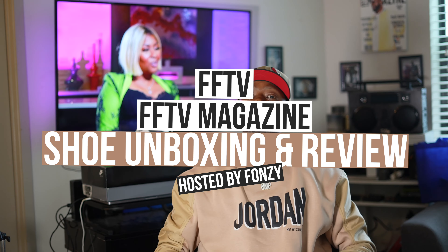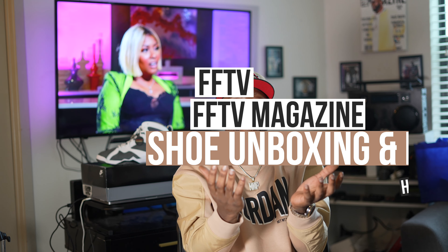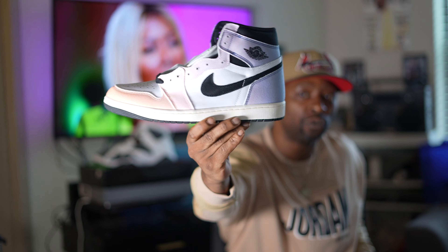Thank you for coming through for another FFTV magazine unboxing. We pulled out them Skylines today, man. Shout out to them Flints right there going down — them sevens. Shout out to Rachel Rockell, go check out that Rachel Rockell interview. It's Fonzarelli from FFTV, Mr. FFTV himself, and I'm out.